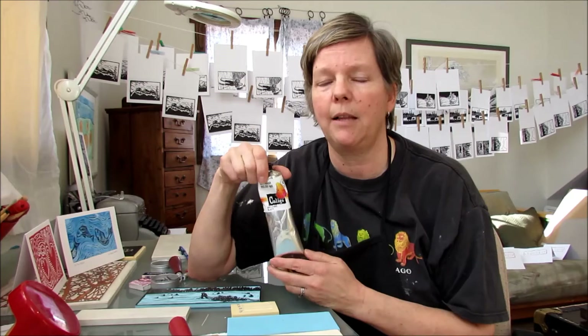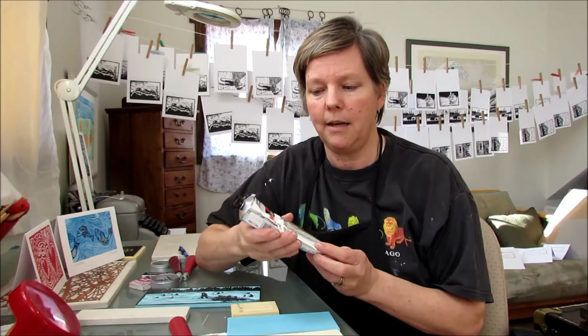It is an oil-based printmaking ink, so it's permanent when it dries. But the lovely thing about Caligo inks is that they wash up with water — when you're done printmaking you can just do a little spritz of water, you don't have to use any harsh chemicals. It's a great system because even though they're oil-based, you can use water for wash-up.